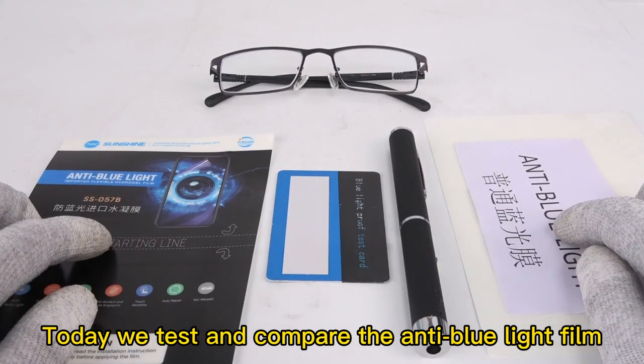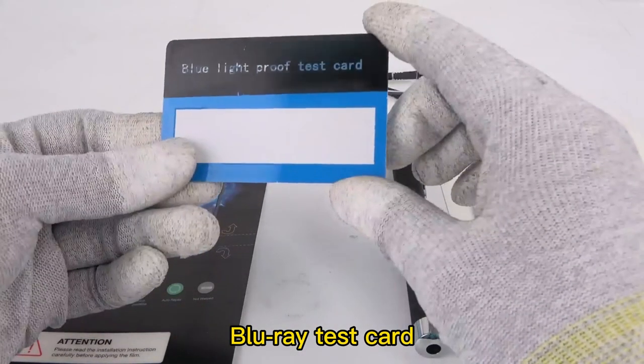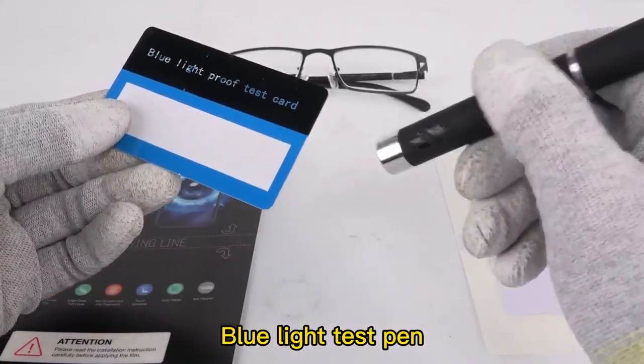Today we test and compare the anti-blue light film using a blu-ray test card and a blue light test pen.